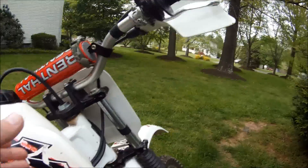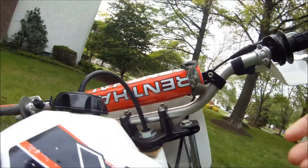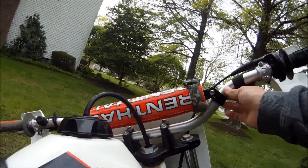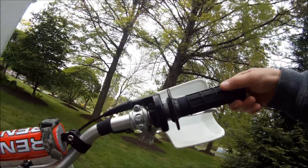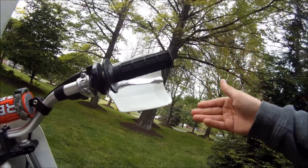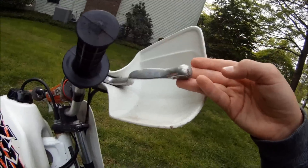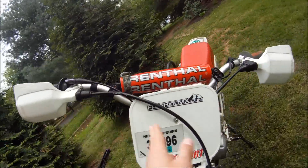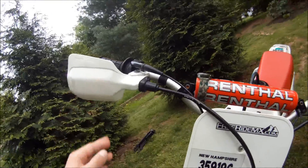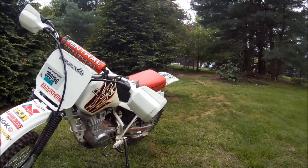These are the handlebar clamps. These are the handlebars. This is the throttle. This is the front brake. These are both hand guards. Not all bikes have them — mine is a trail bike, so it does.